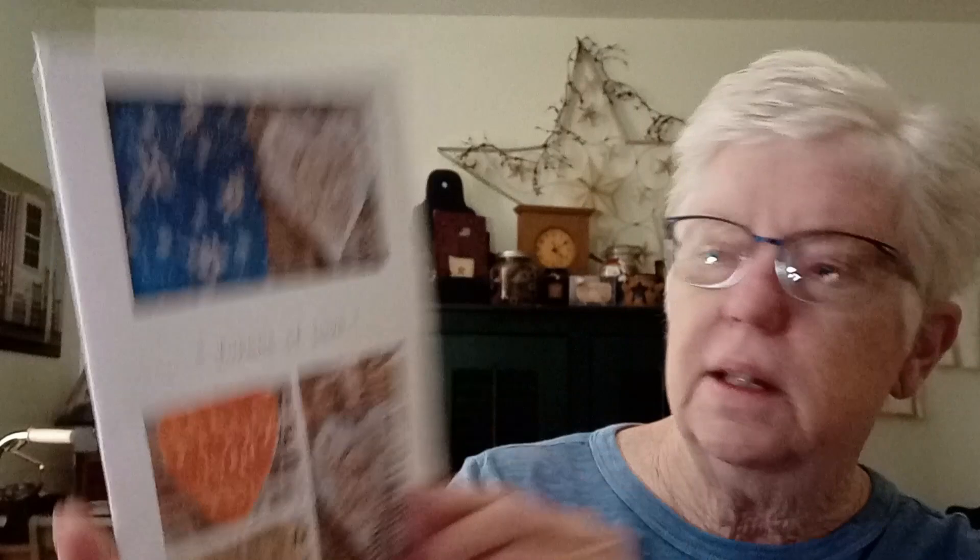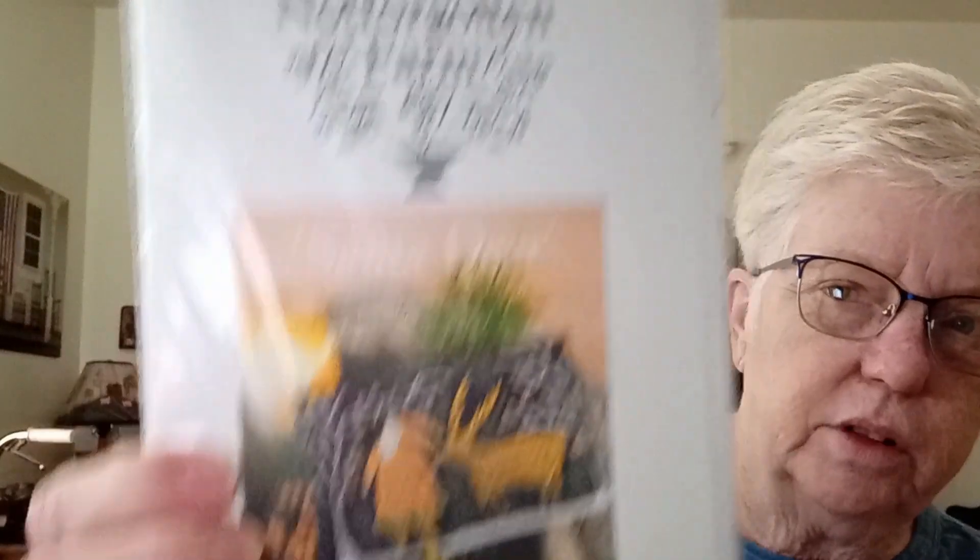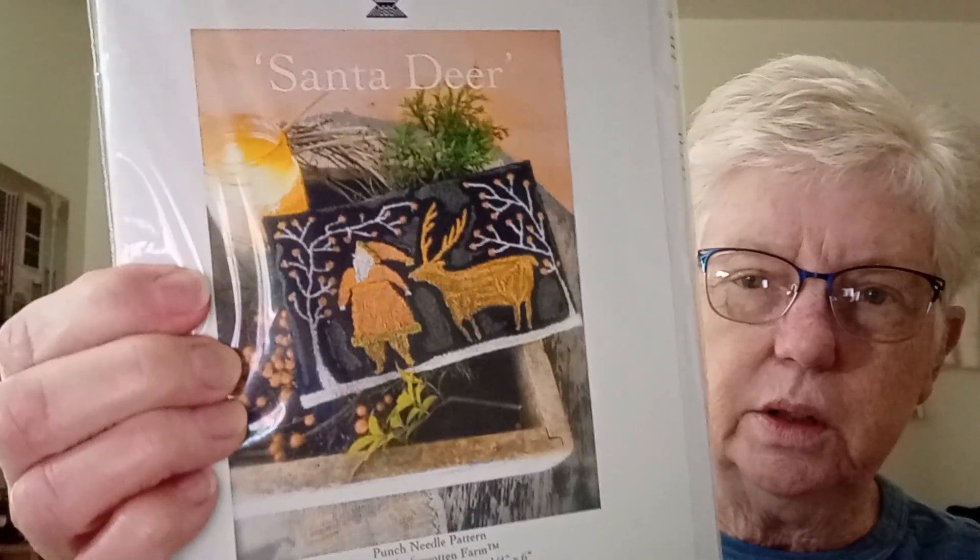And another pattern from Not Forgotten Farm — I'll take this one out too. This one I'm going to share in a future giveaway; I don't think I would make that one. It says 'True Blue Sweet' and 'Friends.' This is punch needle — forgot to say that — so that will be a future giveaway. And then this one I already have and I've already made it — it's Not Forgotten Farm punch needle, so I will be sharing that one also.